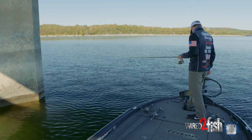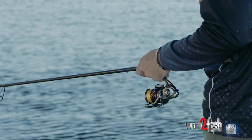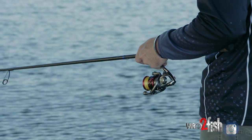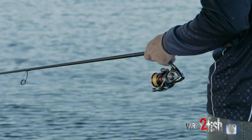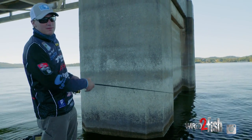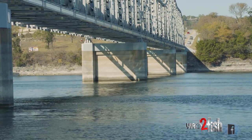If you're on a lake and you've got a couple of bridges, typically there's either a school or two around them. I have seen it where, if you have a creek channel or a river ledge, they're hanging out underneath the bridge in the shade, right there in that river ledge. A lot of them just sit on that shade line.